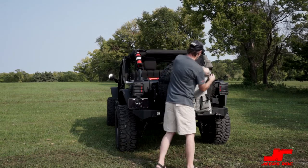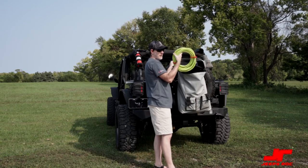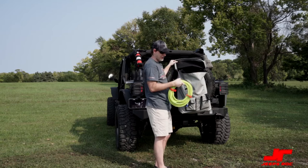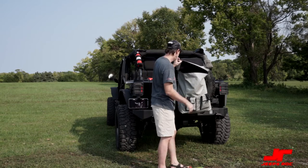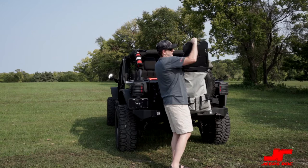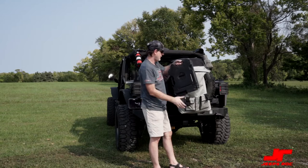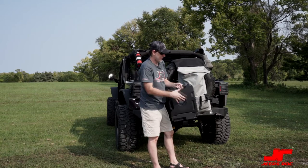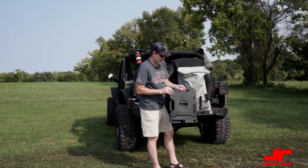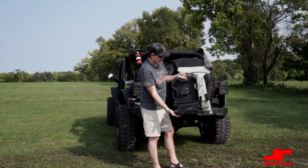First thing we have is a little bit of air hose in case we need to help somebody on the side of the road or just need to air something back up. We've also got the Rotopac — this one's black because it's more of a storage version. It's a nice easy way to slide it in and out, and you've got all your little compartments in here. It keeps everything from rolling around inside.